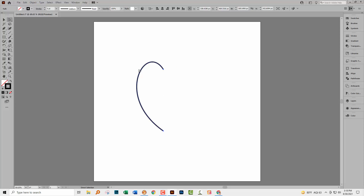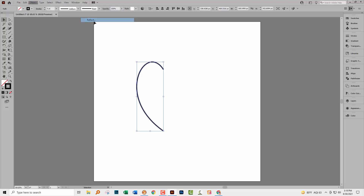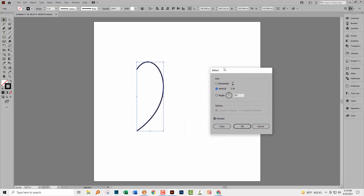To flip the shape over so we can create the other half of the heart, first make sure you have the whole shape selected. Don't do it with the direct selection tool because if there's more than two anchor points, you can end up just reflecting the anchor points and not the whole shape, and then it's just going to look bizarre. Choose Object > Transform > Reflect because I want to reflect this over the vertical — you can see it's now going in the opposite direction. But I want two of them: the original plus a copy, so I'm just going to click Copy.